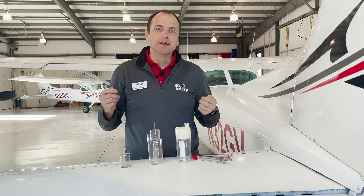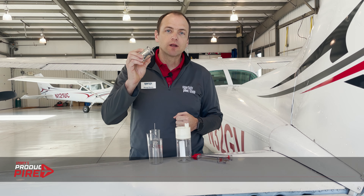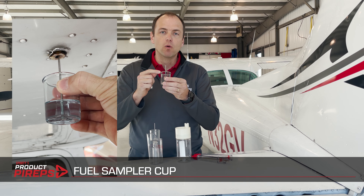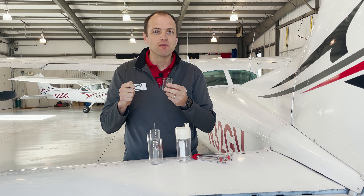So now let's talk about the different types of fuel testers. This one is called a fuel sampler cup. It's simple, small, and inexpensive, and consists of a clear acrylic cup with a rod in the center. The size makes it really easy to stow, but the size makes it less than ideal for aircraft with multiple sumps.